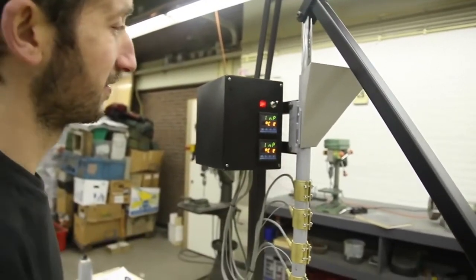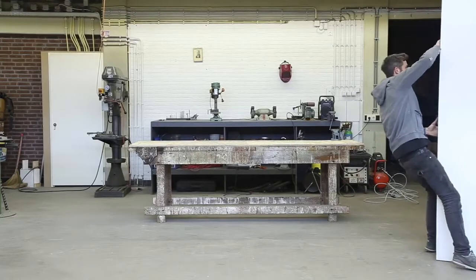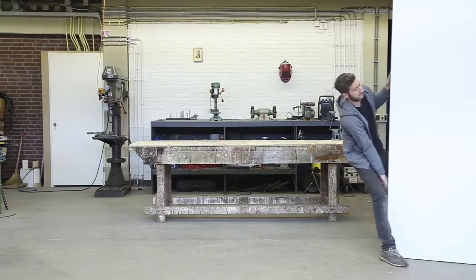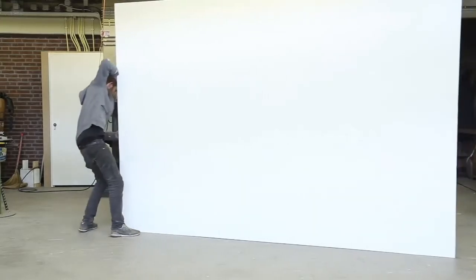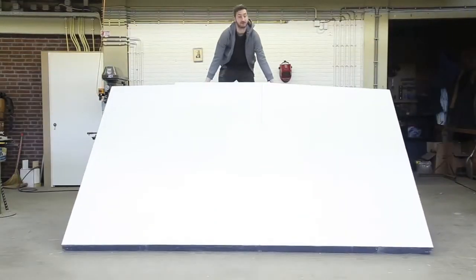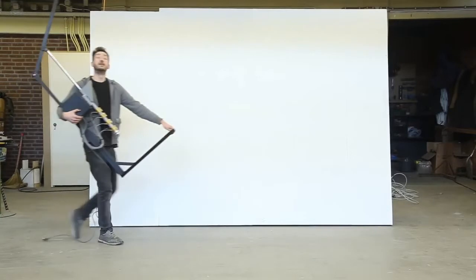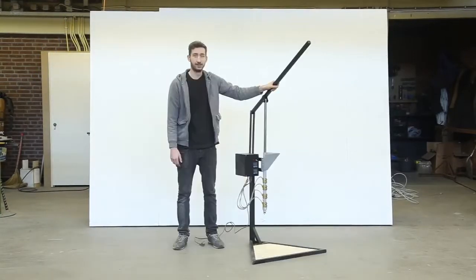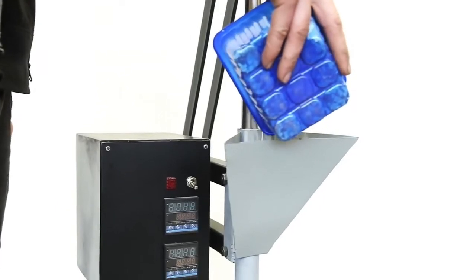Quick test — we can measure the temperature on top of the machine and there are many different applications.